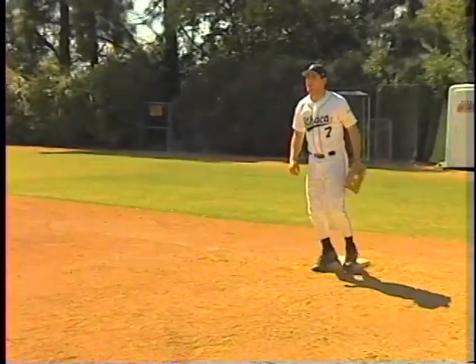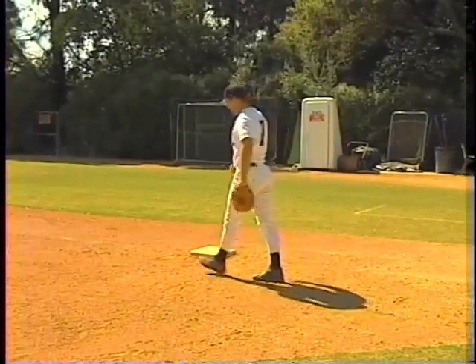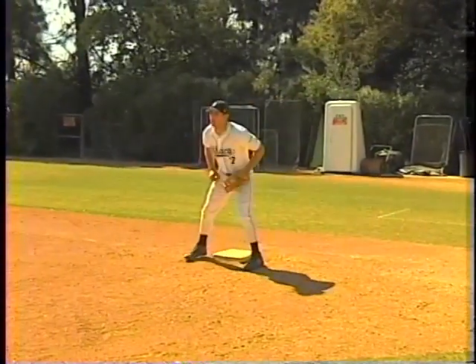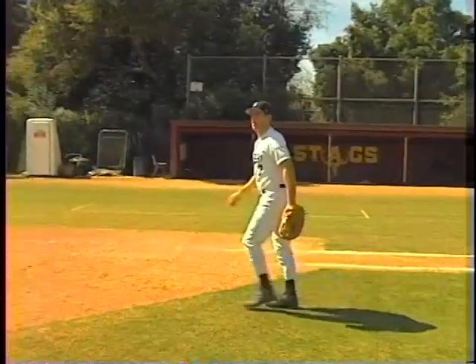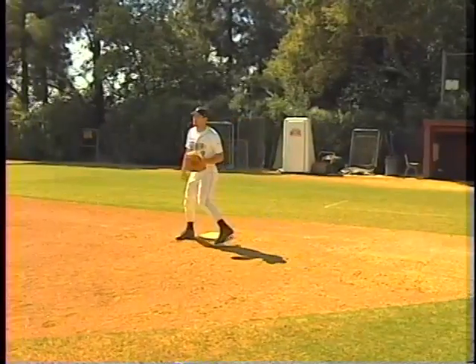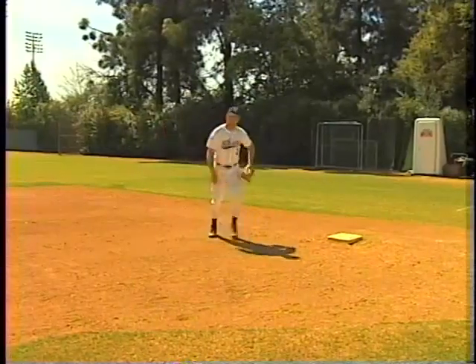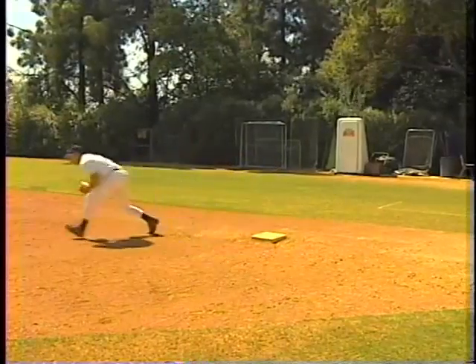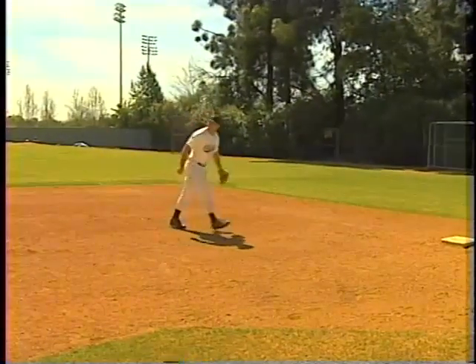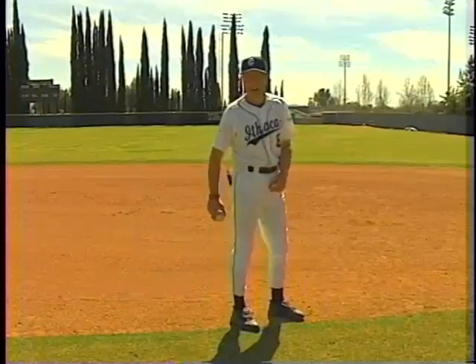I test my first basemen to see what kind of length they've got with their stretch — I toss the ball way out so he learns how far he can go while still tagging the base, and then if he can't reach he learns to come off. Right there — save the ball, keep the runner from going to second base. He's finding his distance and what he can do. That was a good job — that probably would have been called out. If he steps and catches all the time, that kind of play might get the call.